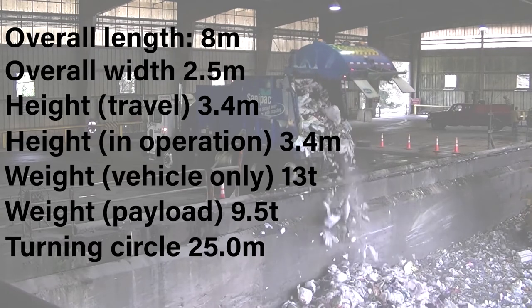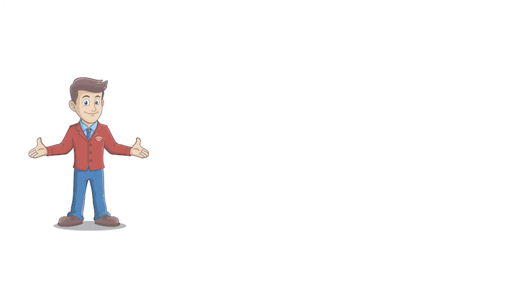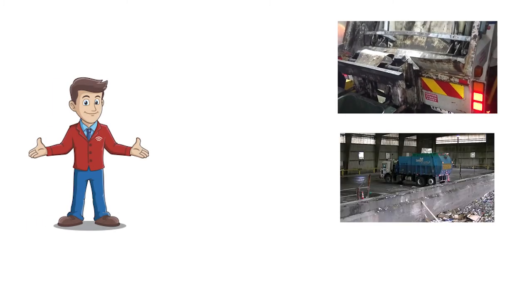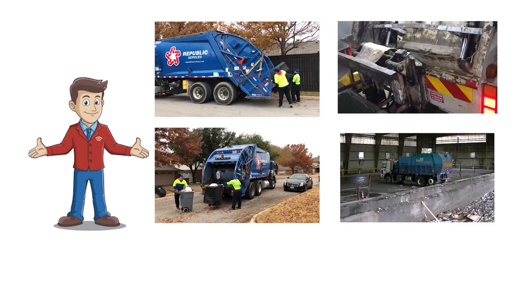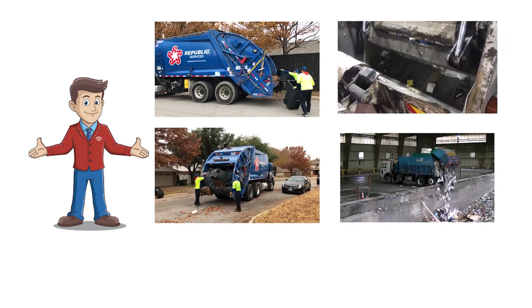Most modern trucks will also enable each bin collected to be weighed by the truck. Now that we have discussed it, you will almost certainly see rear-lift trucks everywhere you go — that is always the way. We will be covering other waste collection vehicles in future episodes, such as medical waste trucks, skip trucks, and others, so stay tuned at waster.com.au.